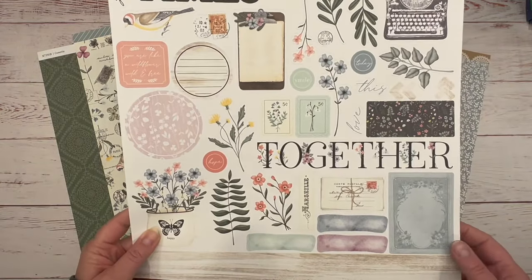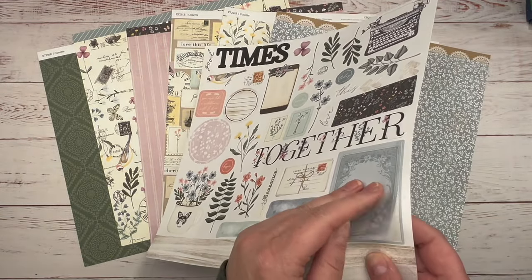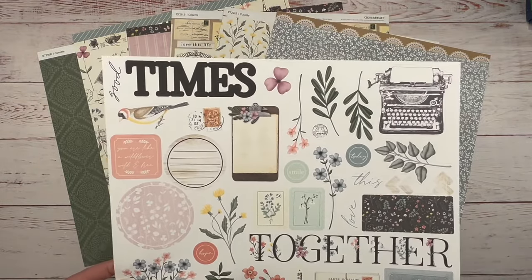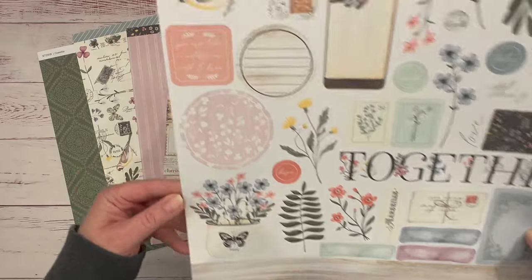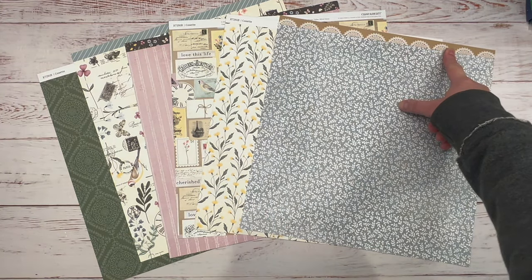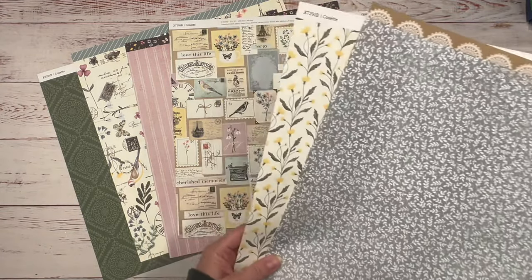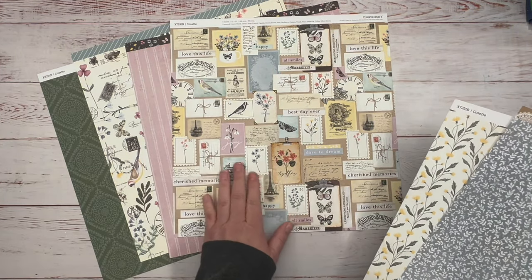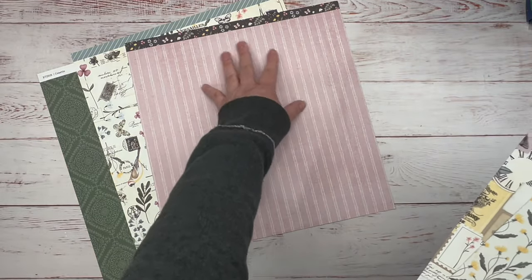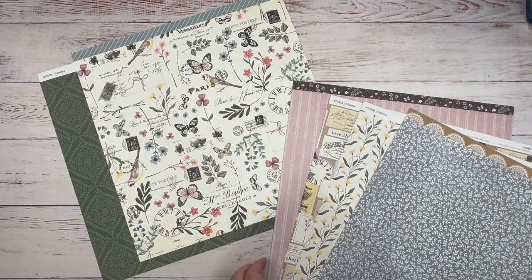This is our sticker sheet that goes to this collection. If you're not familiar with Close to My Heart's sticker sheets, they're a high quality kind of cardstock sticker, so they make perfect embellishments. All of our paper is double-sided and features a Brandon strip or a zip strip on the top. I really love these papers — the old postcards and stamps are super pretty. You need a stripe piece in every paper pack and that is just gorgeous.